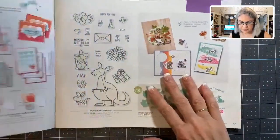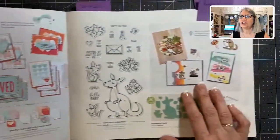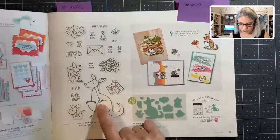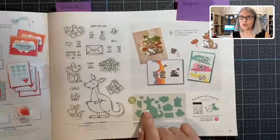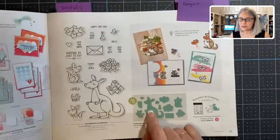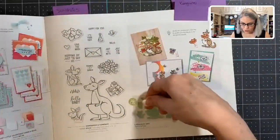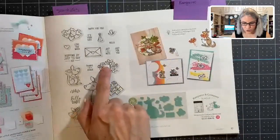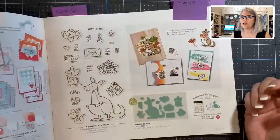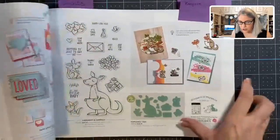My first stamp set is the kangaroo — is this not the cutest thing? Oh my gosh! The bundle comes with these dies, and one of the dies cuts a slit in her belly. This piece fits down in the belly, and you can attach the roses or hearts to it. You pull the roses up and there's a little message that comes out of her pouch. Let me show you what I made.